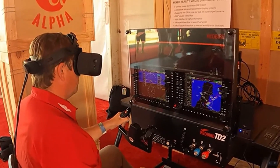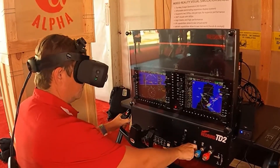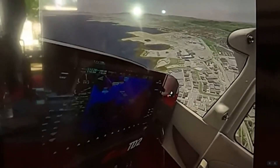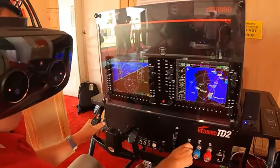Welcome back to my channel. As you know, I've been talking up mixed reality simulation for quite a while — that is incorporating a physical cockpit into a virtual world, using the advantages of VR but still having the ability to manipulate physical switches, see your hands, and read charts.